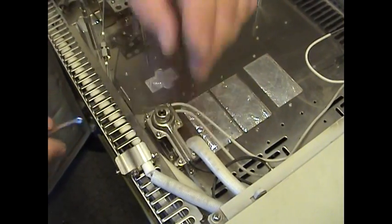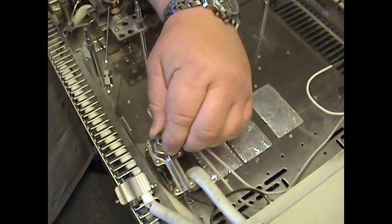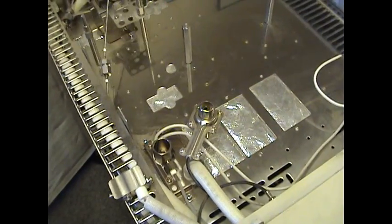That's the igniter. I usually just place that out of the way. Once that's removed, you can take off this portion, which is called the collector, and that exposes the jet.